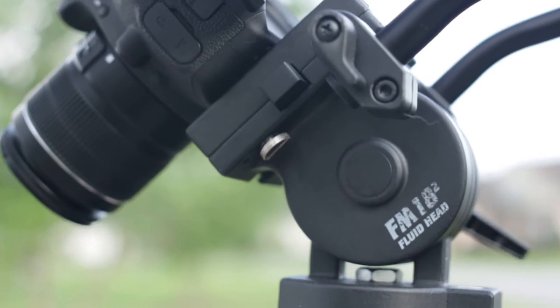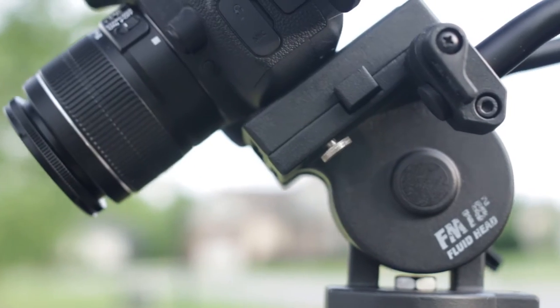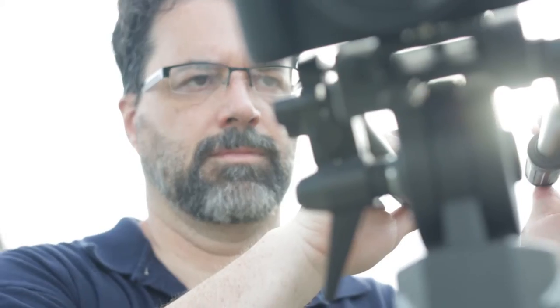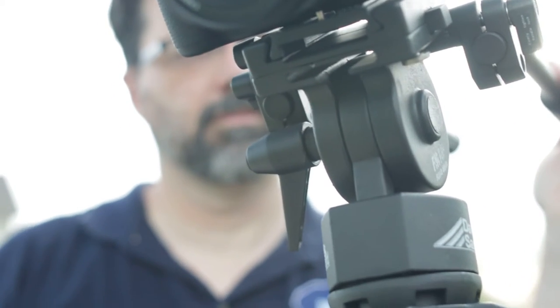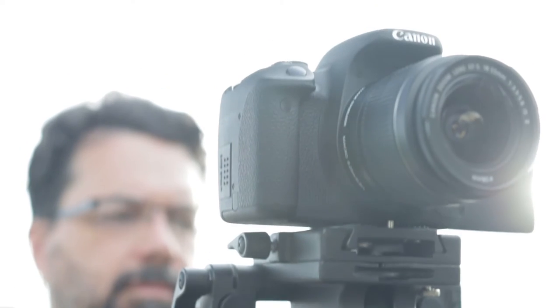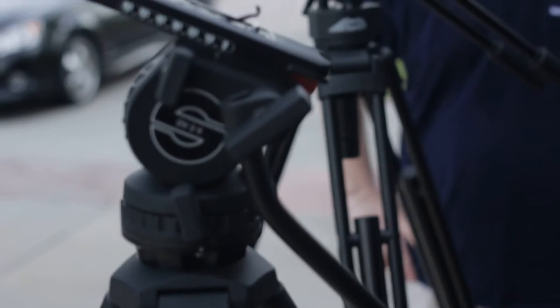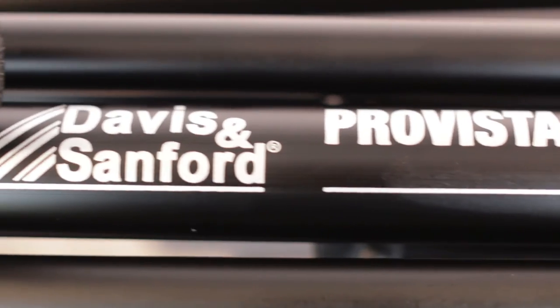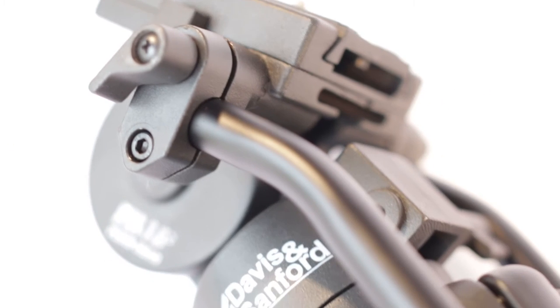So there you have it — the Pro Vista 7518 XB. It's simple in design and doesn't try to be a complex tripod. As a result, you end up with a solid, medium-weight, excellent prosumer tripod that will last you until you decide if you ever need to invest in a high-end product. We hope you found this review helpful. Please subscribe, and good luck with your filming — bless you all.